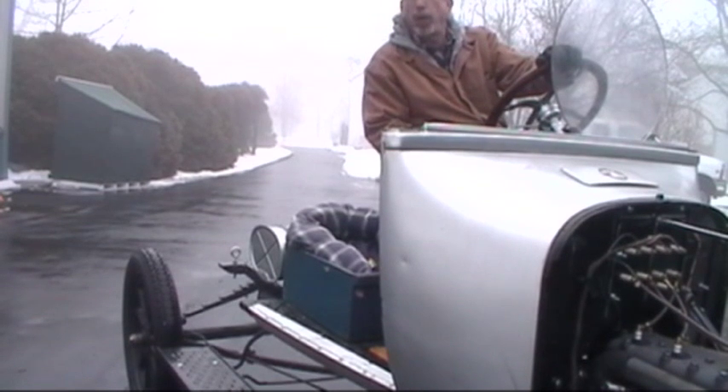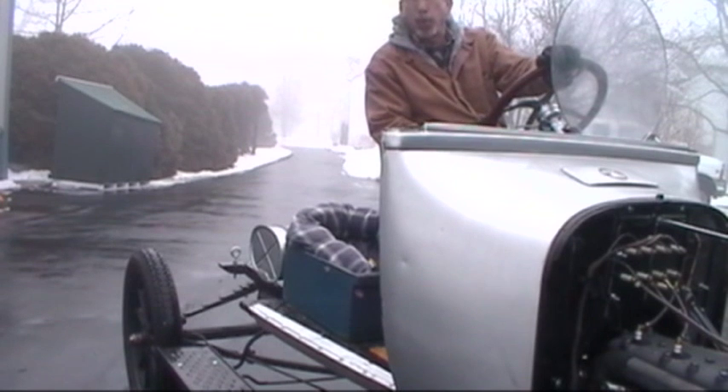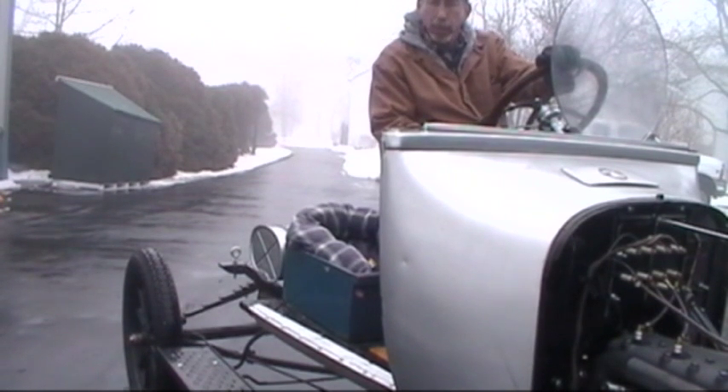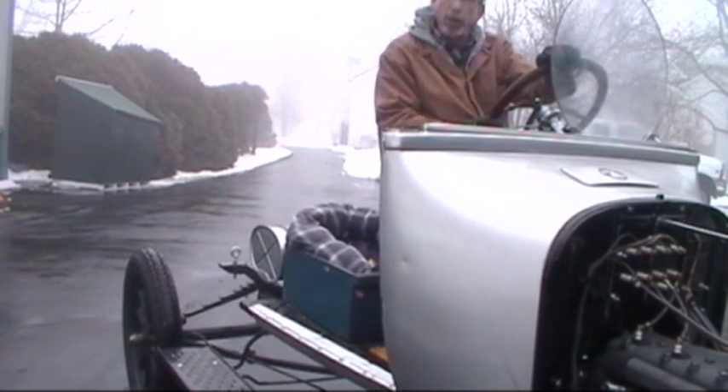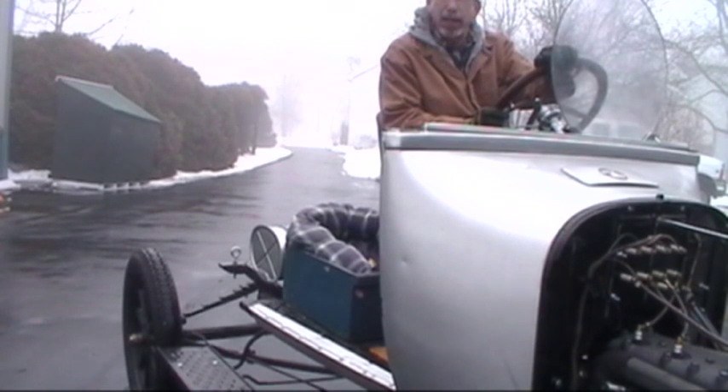The transmission checks out well. We need a little more brake adjustment. So from this point we're just going to take it back in the shop, drain the engine oil, and pull it out instead of storing it with gas.